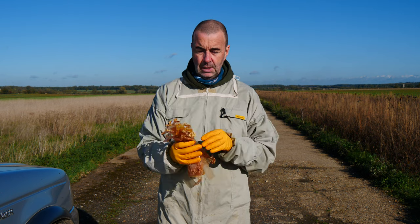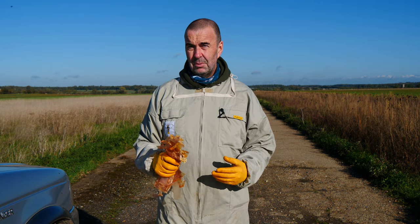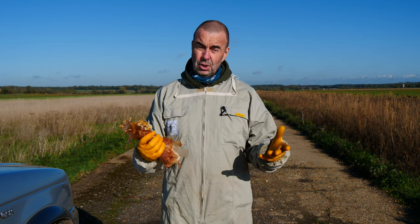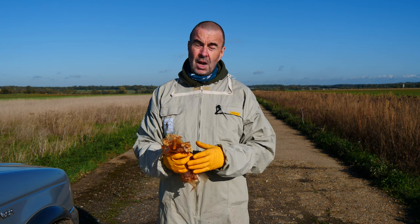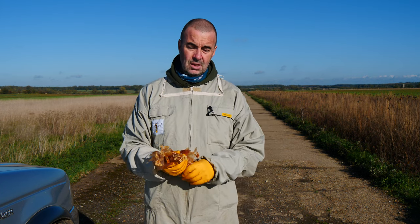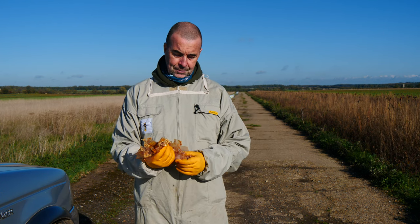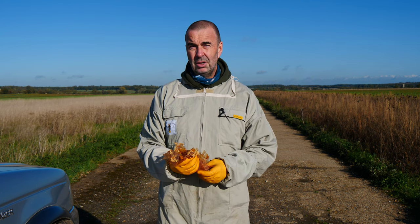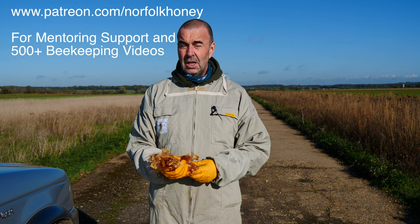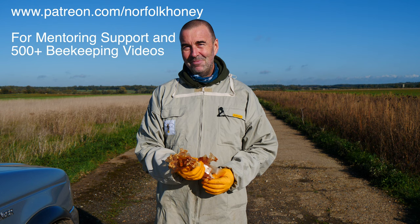Don't forget to pick up your rubbish and make sure you dispose of the treatment strips properly. We're going to head off and remove all of the treatments from our bees this afternoon and over the next few days. We'll be recording more videos over the winter, starting with some basics for beginner beekeepers and then progressing through the season. On our Patreon page we'll also be covering quite a lot of microscopy this autumn and winter, so if you're interested do take a look. Thanks for watching.